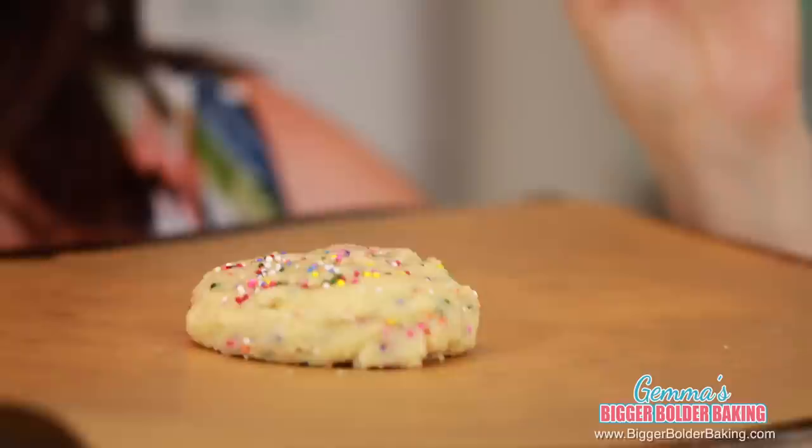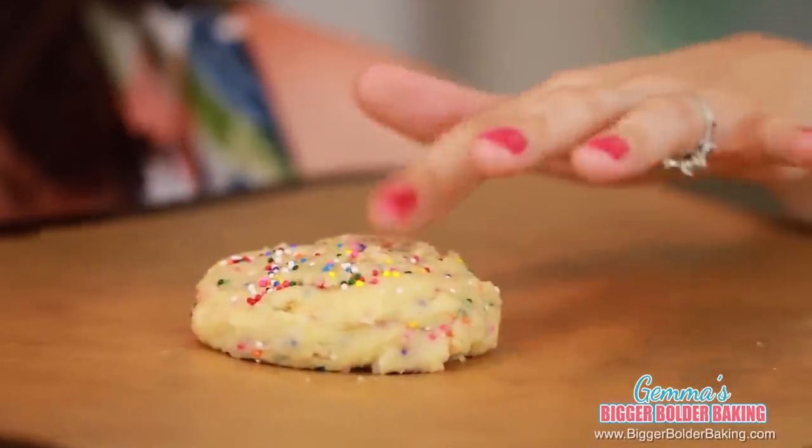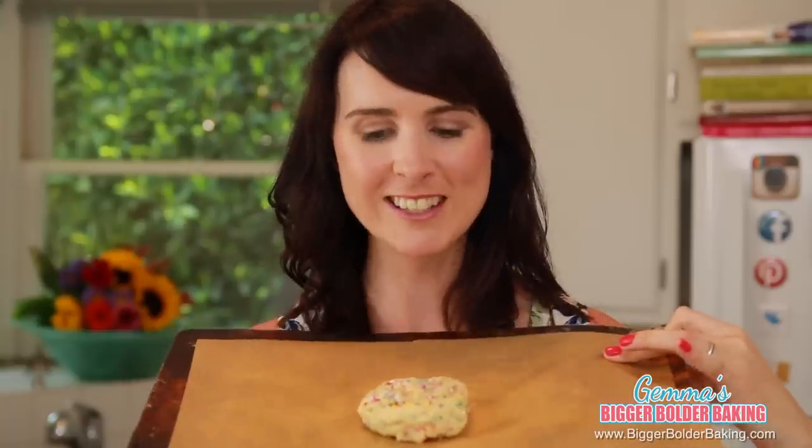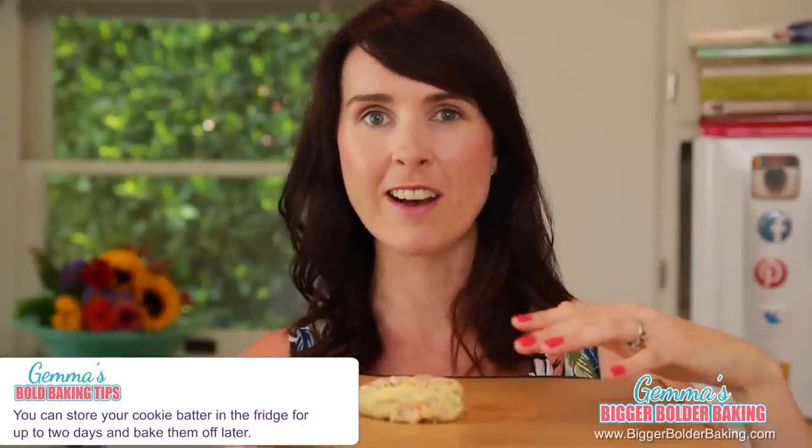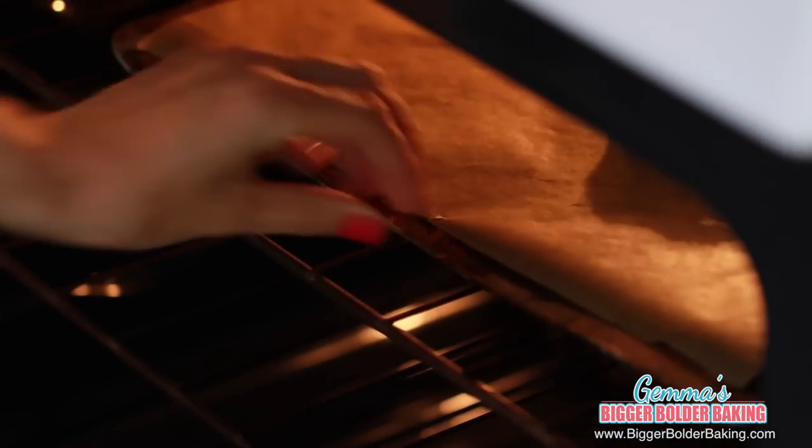There you have it — a recipe for one giant cookie ready. We're going to put it onto the baking tray and then into the oven. Our lovely buttery sugar cookie is ready to be baked. Look how good it looks with all its little sprinkles on top. If you want to make up your cookie ahead of time, you can always keep it in your fridge for up to two days and bake them off whenever you want a freshly baked cookie.